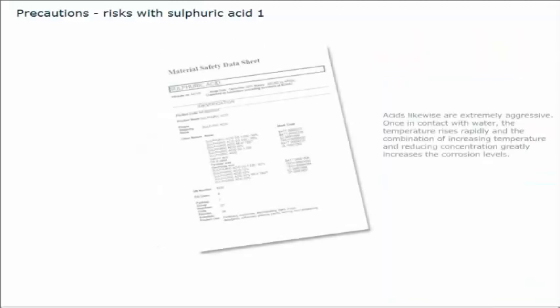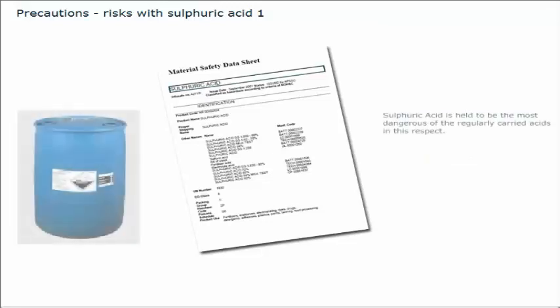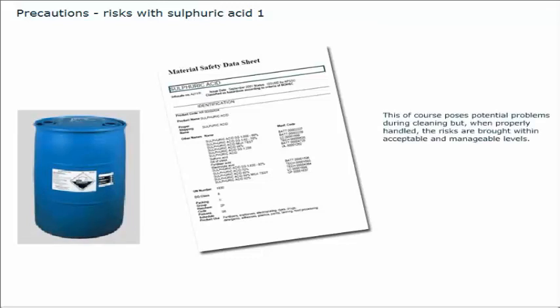Acids, likewise, are extremely aggressive. Once in contact with water, the temperature rises rapidly, and the combination of increasing temperature and reducing concentration greatly increases the corrosion levels. Sulfuric acid is held to be the most dangerous of the regularly carried acids in this respect, and this poses potential problems during cleaning.